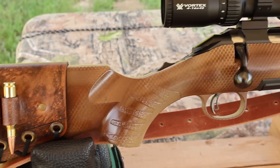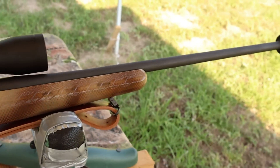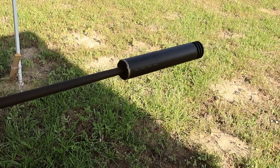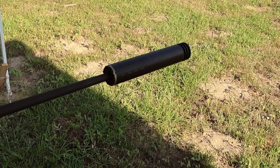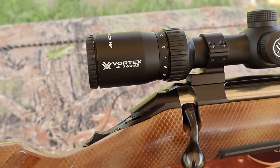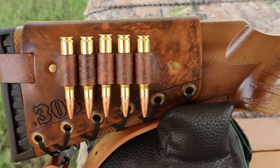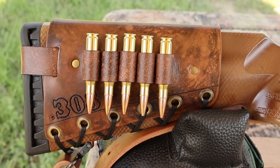My test rifle today is my Ruger American Standard, chambered in .308 Winchester, with a 22-inch barrel. I had it threaded so I could use a SilencerCo Hybrid 46 suppressor. I've got it topped off with a Vortex Diamondback 4 to 16 by 42 scope, which definitely helps seeing the gel blocks down there. I've also got one of my handmade leather cartridge cuffs on the buttstock.